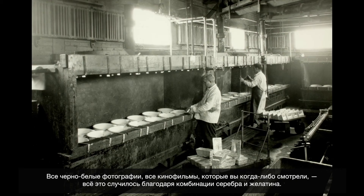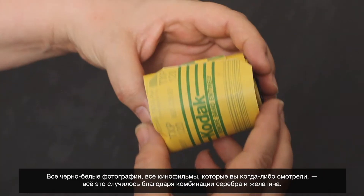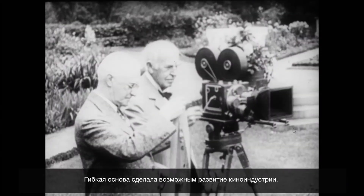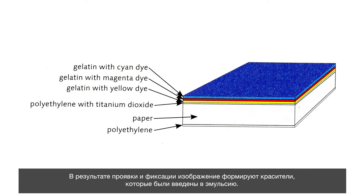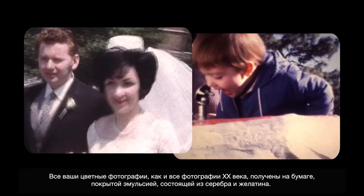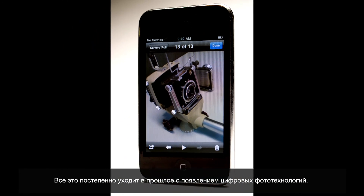Silver gelatin allows you to make black and white images, and it is responsible for all the movies you've ever seen — that's all silver gelatin. When George Eastman came out with the Kodak, they started making flexible transparent film around 1889. Once you have a flexible medium, motion pictures become possible. Gelatin silver is also responsible for color photography. During development, the silver releases dyes, and during fixing you get rid of the silver but the dyes remain. Everything in the 20th century that was color had silver and gelatin in that emulsion — and that's really what's becoming obsolete with the digital process.